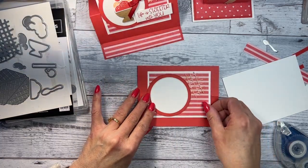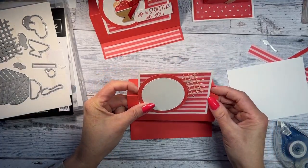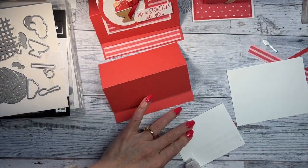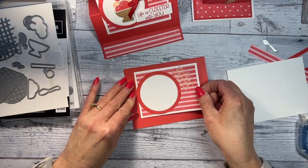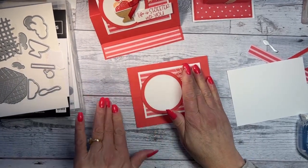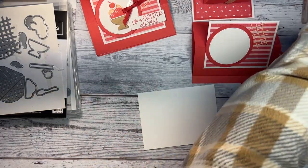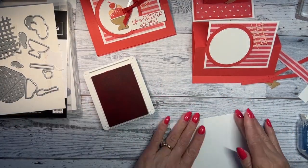Now we're going to place this piece on the card. Remember — when you put this on, you don't want to put tape on the part that needs to pop up. It's about halfway, maybe just a little less than half. Add your tape and hold your finger there so you know how far to go up.